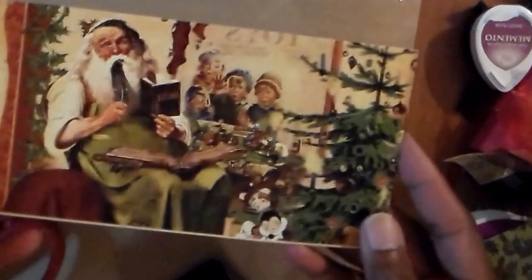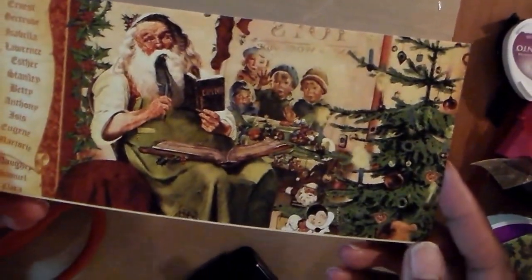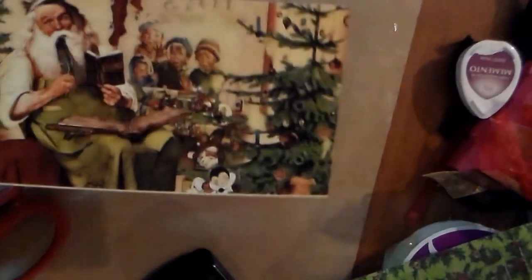I haven't decorated the pages yet, but I'll show it to you in a minute. And because this Santa Claus was the front cover of the paper, I decided to cut him out and use him for something. So I got that, and that's all that's left of that pad.